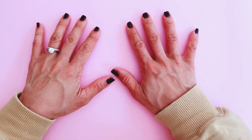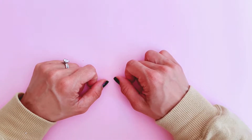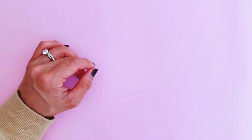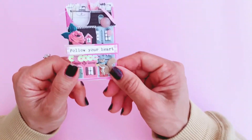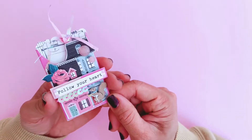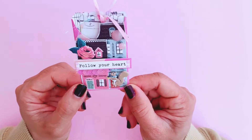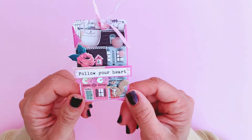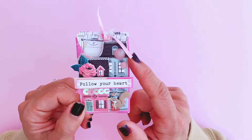Hi guys, it's Tennille for the Sassy Scrappers design team and I'm back with another Maggie Holmes Marigold project. I have absolutely been loving this collection and I've been making these really cute little tags and pockets. I used pretty much exclusively the Marigold collection for this project, and the main element I used was these cottage houses that are fussy cut out of a Marigold 12 by 12 sheet.